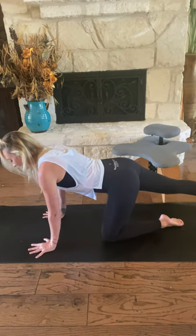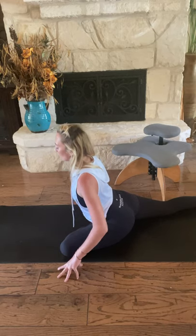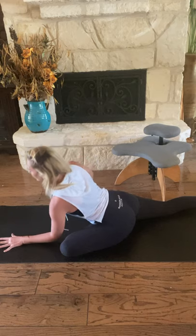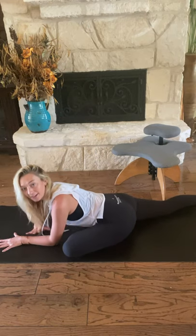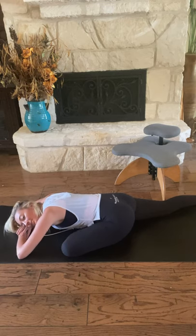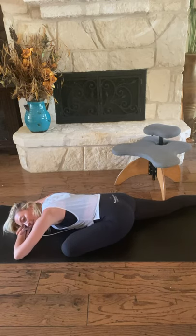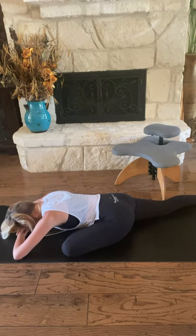Extend your right leg back and draw your left knee behind your left wrist. Notice what's possible here — you might be able to inch your left foot a little bit more forward, or you may need to keep it back closer to your right hip. Take your time to adjust and settle in. Walk hands towards your hips. Inhale, lift your heart. Exhale, slowly melt forward and down, stopping at your forearms. This might be as far as you go — that's totally cool. Maybe you need a little bit more and come all the way down. Match the time you spent on the other side to maintain balance between right and left. Full rounds of breath.